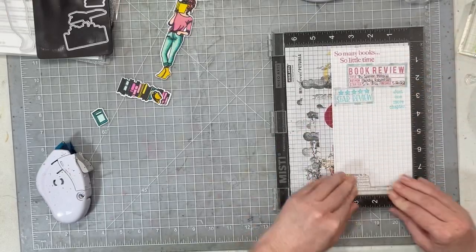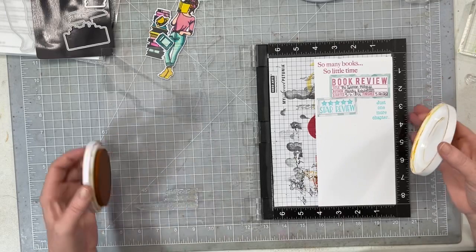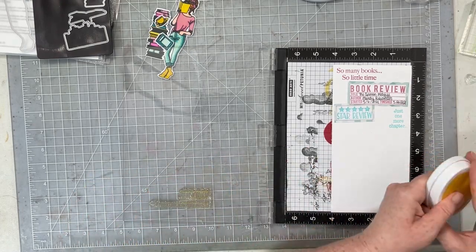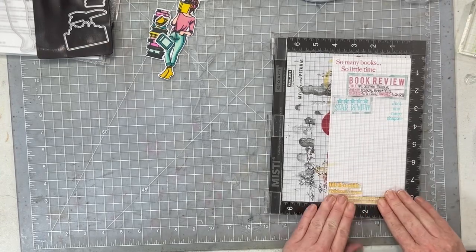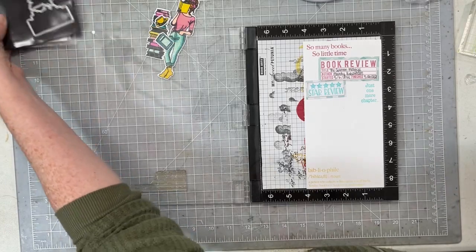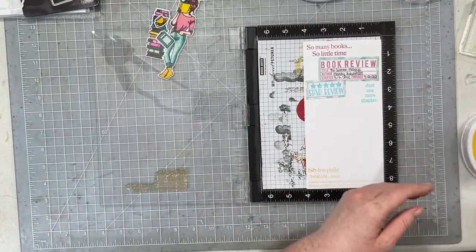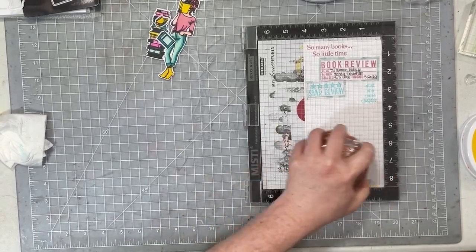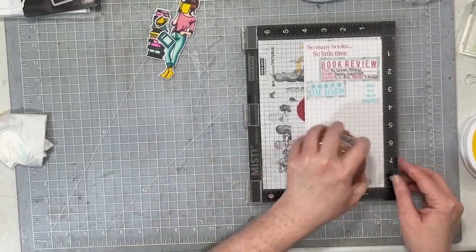There's a stamp in the collection that says 'bibliophile' with a definition, and the way it's stacked I really wanted my little lady with her stack of books to be sitting on that stamp. I got out my MISTI for perfect placement, and because I was stamping with Sauna ink — which I know from experience needs to be stamped twice to get a really rich color — I stamped it twice. I moved everything around to nestle that girl right there in that little L-shaped stamp layout.